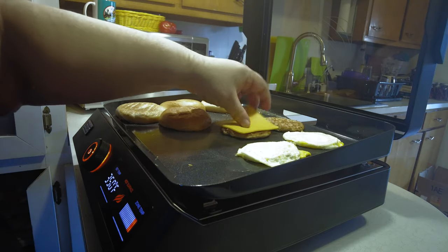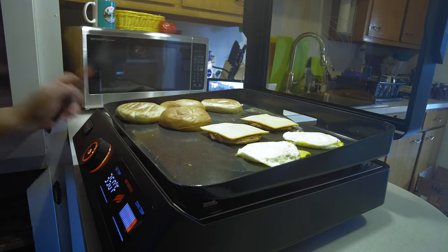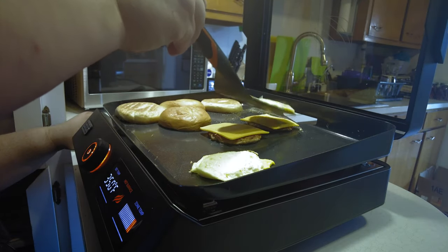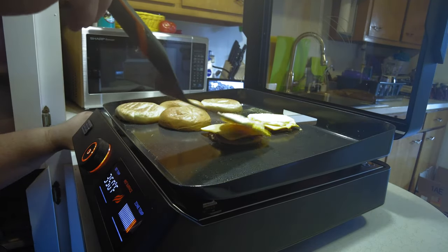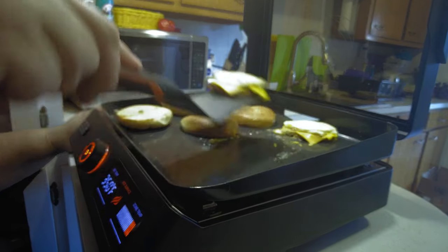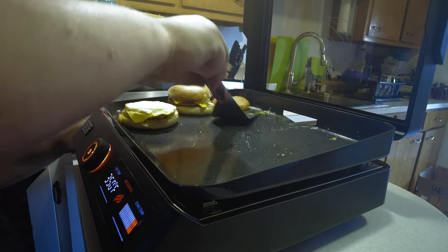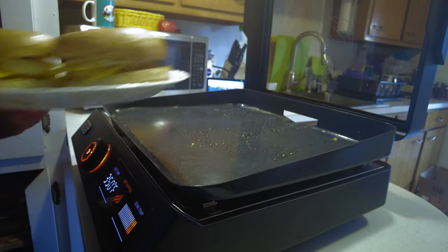While our buns are finishing toasting up, we'll go ahead and put some cheese on. Like I said, look at this — just super, super slippery. It comes off the griddle a lot better than it comes off the spatula. Let's go ahead and build our sandwiches. They look like a couple of breakfast sandwiches — we'll see if they taste like breakfast sandwiches.